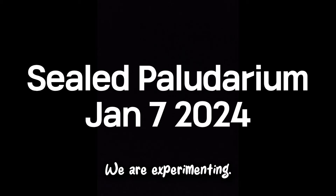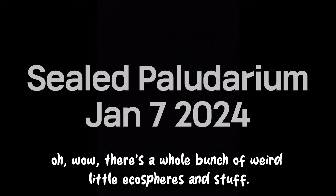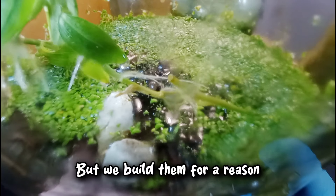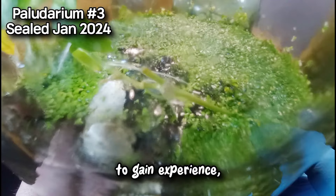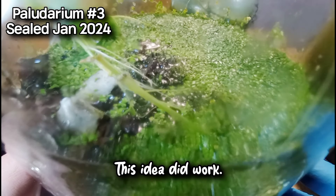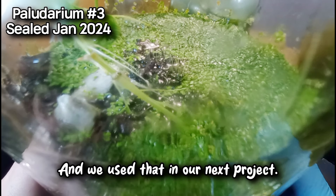And that's the point of this video — to show you that my methods and my ideas are changing as we go. We are experimenting. You might just see my channel and think, oh wow, there's a whole bunch of weird little ecospheres and stuff. But we build them for a reason: to gain experience, to say this idea did not work, this idea did work, and we use that in our next project.